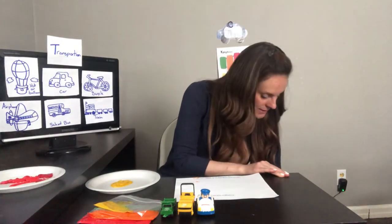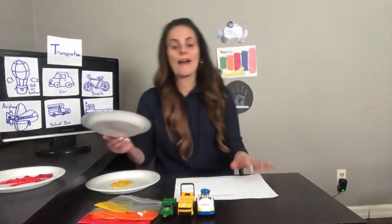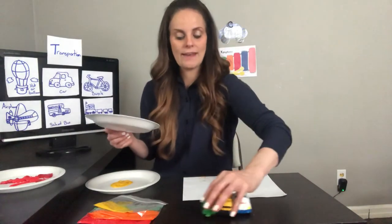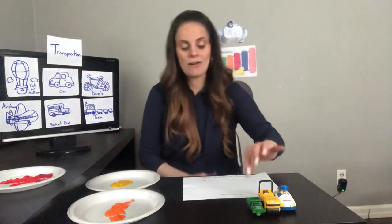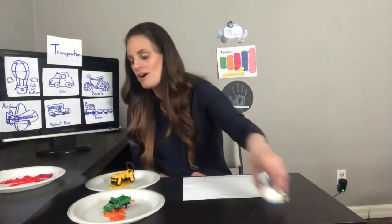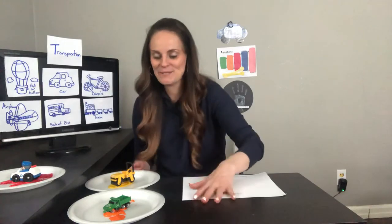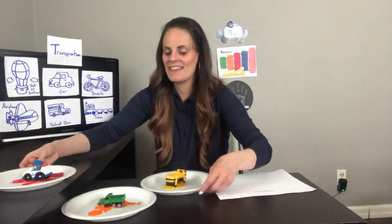I picked these colors because they blend nicely. If the red goes over the yellow, or the yellow goes over the red, it's still a pretty color. Sometimes dark colors that don't mix well end up looking brown, and that's not always so pretty. Now that I have my orange, yellow, and red paint, I'm going to take my cars. Putting the cars into the paint — isn't that silly? We don't always do this, but sometimes for fun, and if our mommy says it's okay, then we can paint with cars!